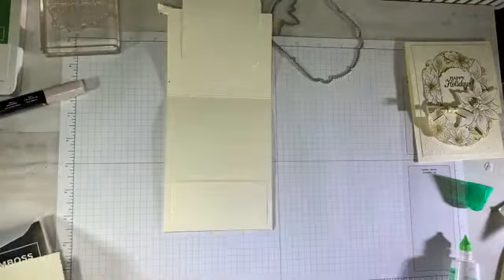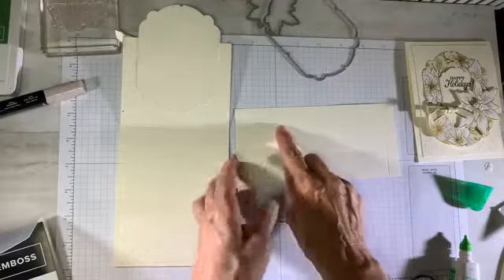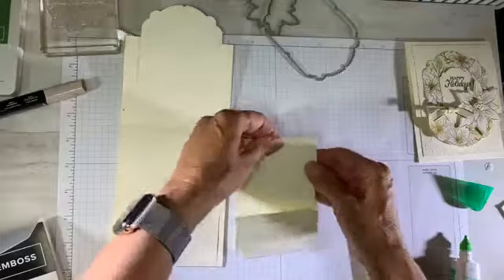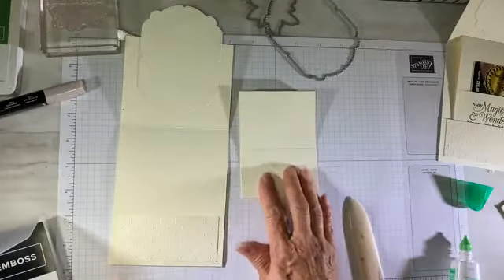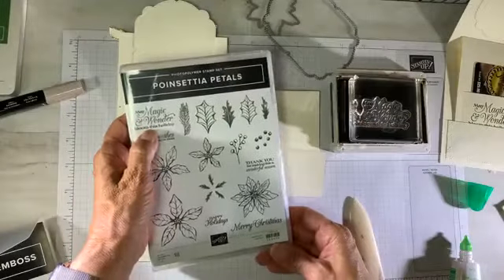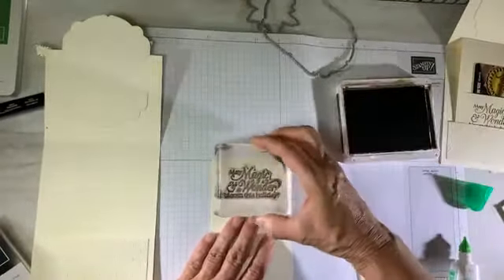For the mechanism I'm using the same color as the card base. This measures seven inches by three and a quarter, and I've pre-scored it at two inches and then again at six and a half. One score is for the pocket for the gift card and the other is the tab that's going to bring the mechanism up to reveal the gift card. I did stamp on the pocket, so I'm doing that now before I adhere it. Stamping the sentiment from the stamp set — 'May magic and wonder bloom this holiday' — it's photopolymer, so I'm using my piercing mat underneath. That helps with getting a good impression.